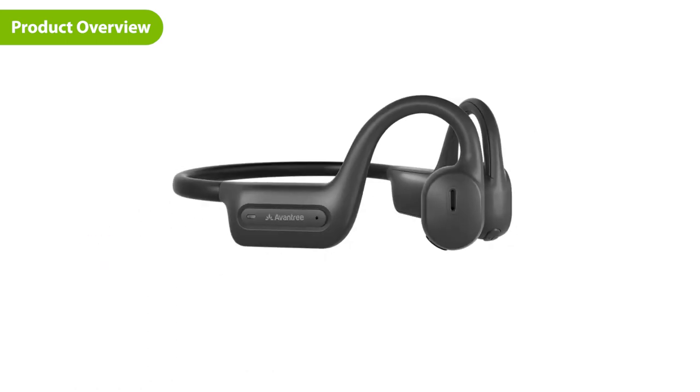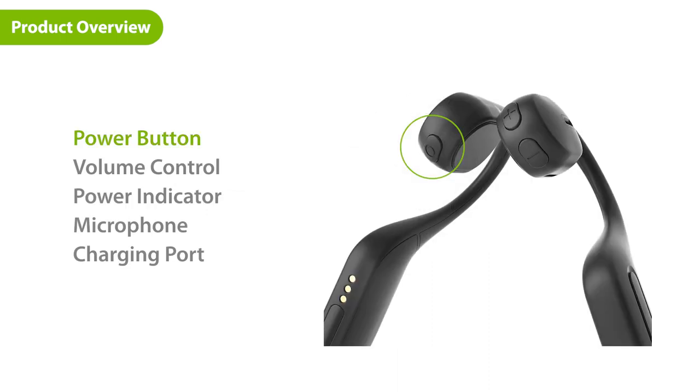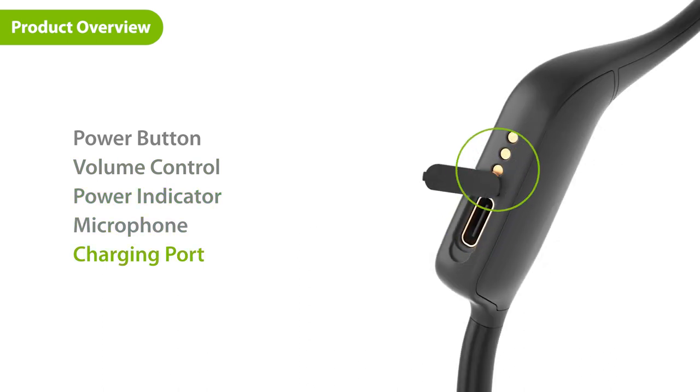On the headphones, you will find these buttons and indicators: the power button, which you can also use for entering pairing mode, the buttons for adjusting volume, the power indicator, the microphone, the charging port, and the metal pins.